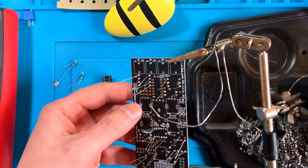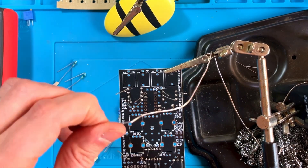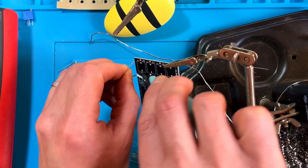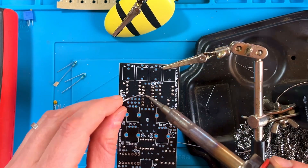On this build I plugged in the IC sockets and soldered just one pin on each to keep them in place. Then I turned the board around to clip off the resistor leads and touch up the soldering. Then I soldered the remaining pins on the IC sockets.